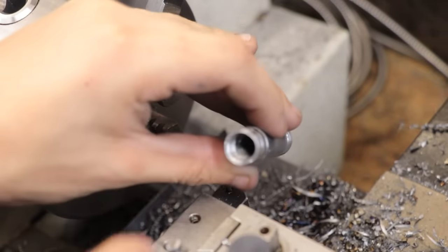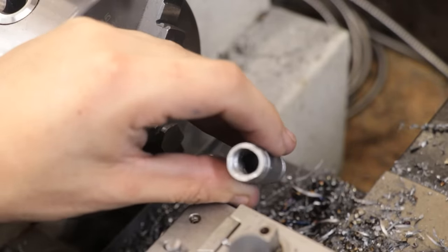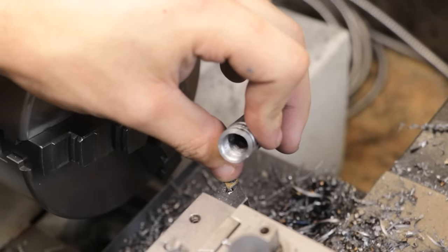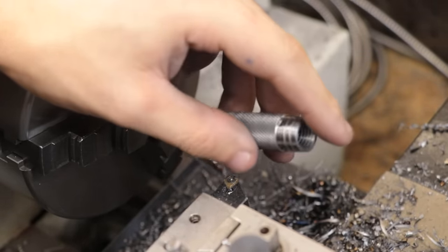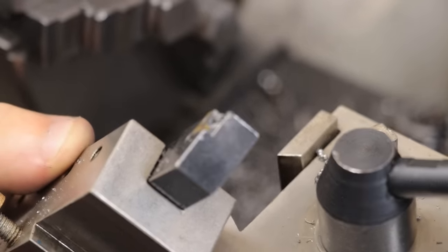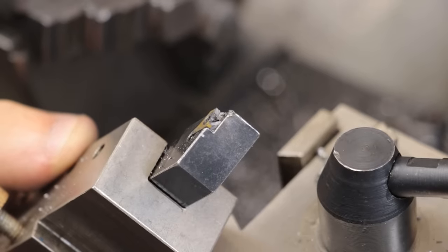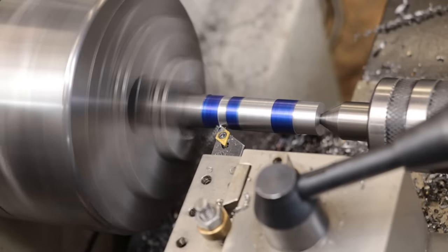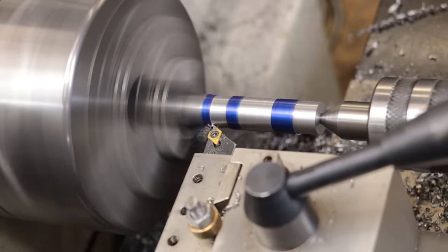Now that was all going perfectly until I got a little bit lazy with the work holding and that pretty much just scrapped the part. That part's no longer around and I doubt I could save it. I also managed to take out the insert itself and a bit of the tool holder too. You would have thought that after all these years I could have seen that coming a mile away, but there you go. At this point there's nothing else I can do but redo that part again.